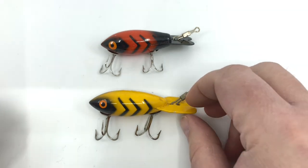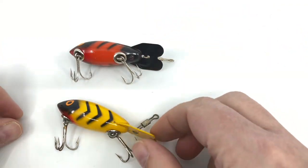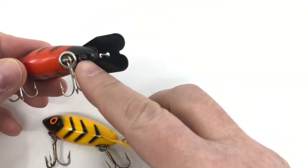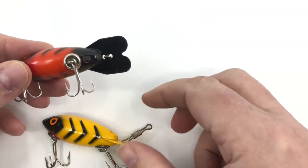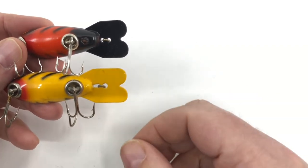You just need to flip the bait over and you can see one key difference. You'll notice on the top one there's a screw that holds the lip in place — you're always going to see that on a wooden bait. If you notice on the yellow bait, you don't see that. That's going to be your dead giveaway.